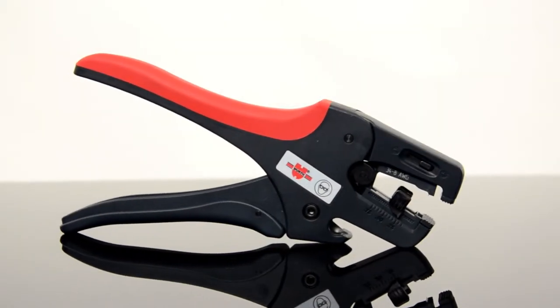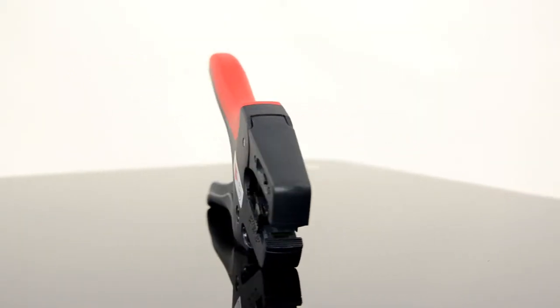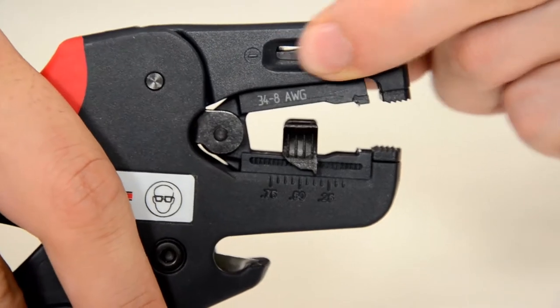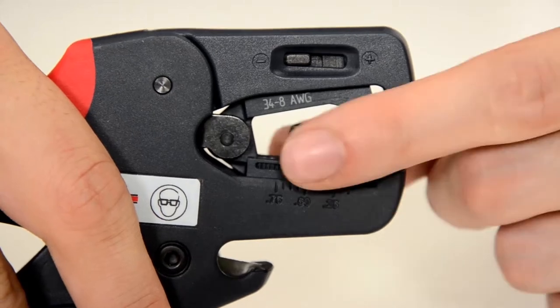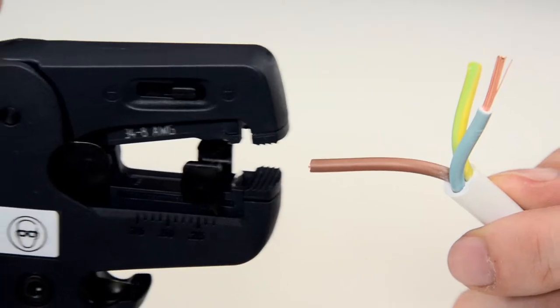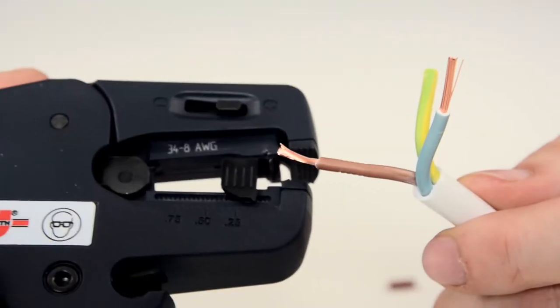Wire stripping with side cutter pliers? Better not do that. It works much better with multi-wire stripping pliers. Depth of cut and stripping length can be set in a trice here. The cable is stripped with just one flick of the wrist. You can't be faster than that.